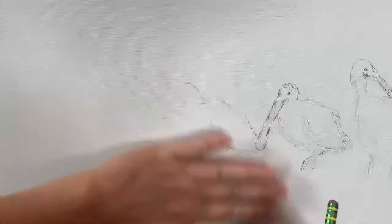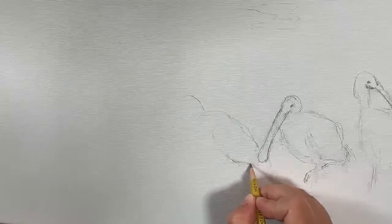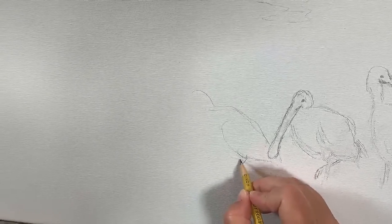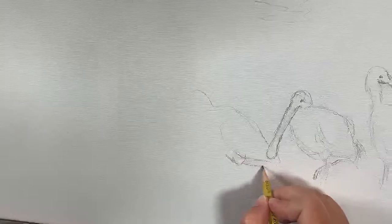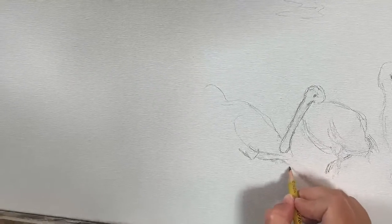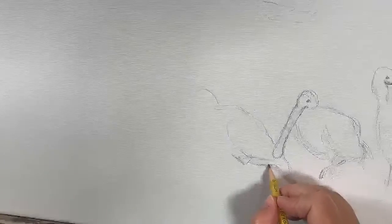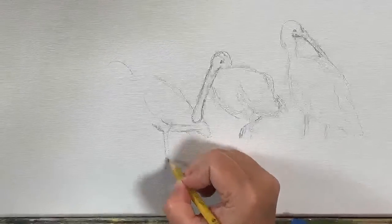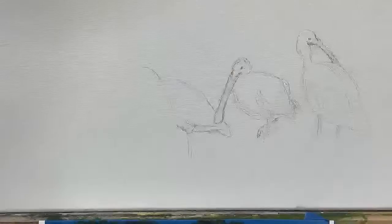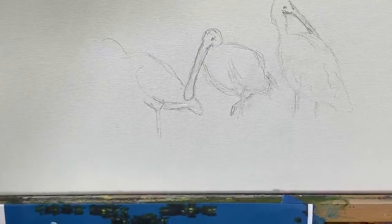Once I get this drawn it'll be easier to get the colors in and the paint going, but I kind of have to do this first — which is my process. It's kind of cool that you can see this part of the process. He's supposed to be up further because he's back further.